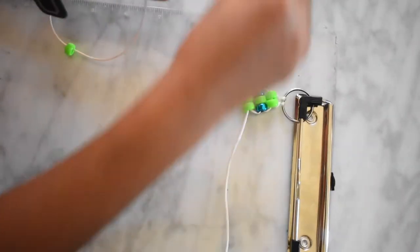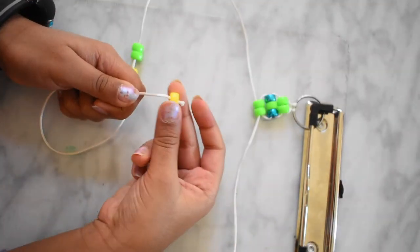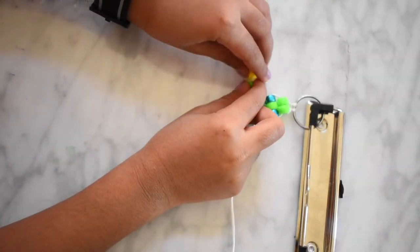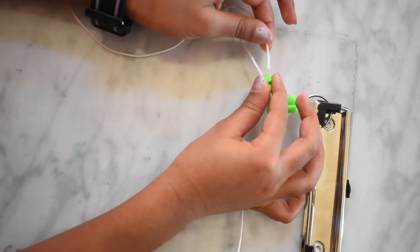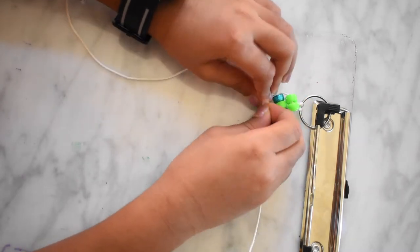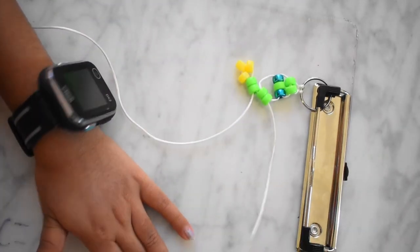Now to make the arms, you need two green beads and three yellow beads. Now skip these three yellow beads and put the same string through these green beads. Now pull the tight ends. One arm has formed.